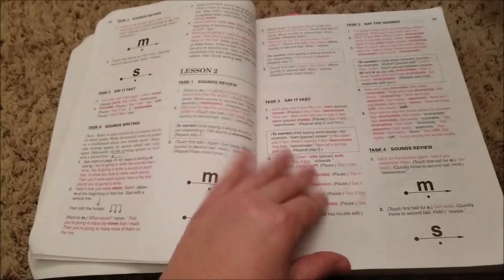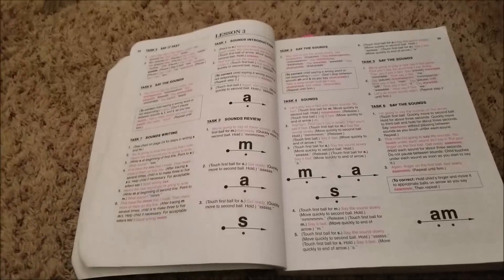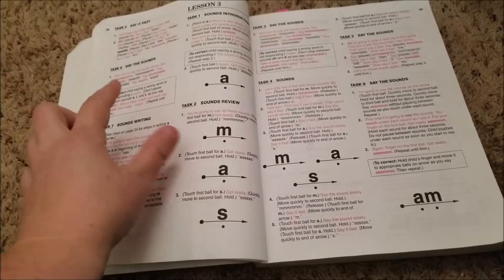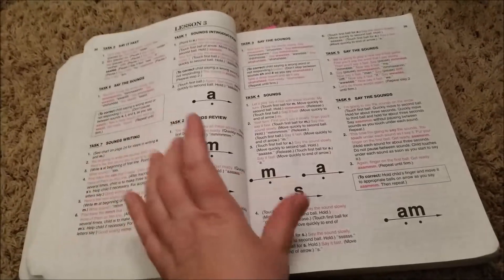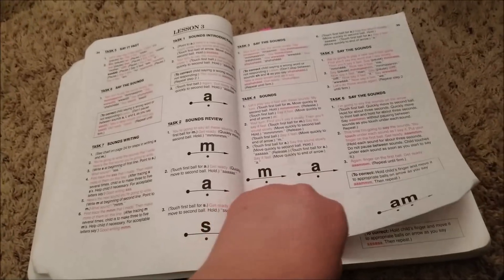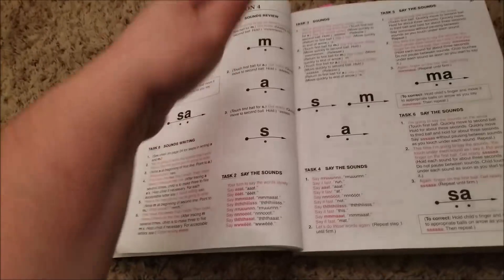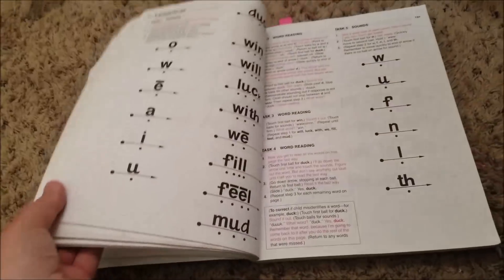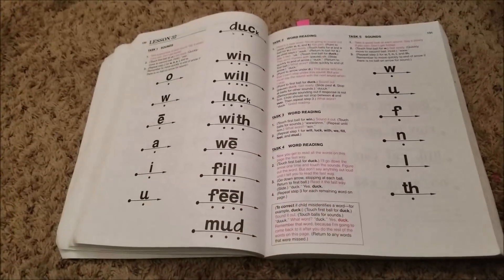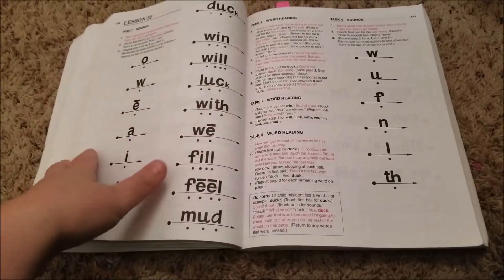The next day we would do this again — go through these letter sounds. And then they would be like, 'oh, let's learn a different one.' Every single one of my children have done this. So then we would combine lesson two and three and put them together. And then we'd be like, 'oh my goodness, you read a word — yay!' And then we would just kind of continue until you get more lessons, more words, and whatnot.